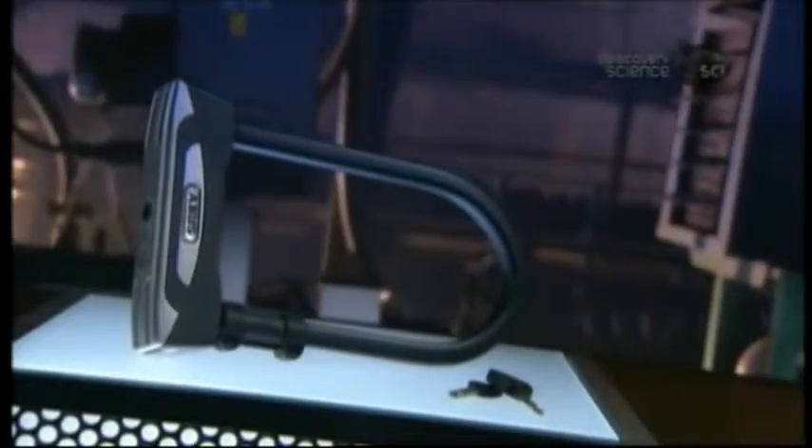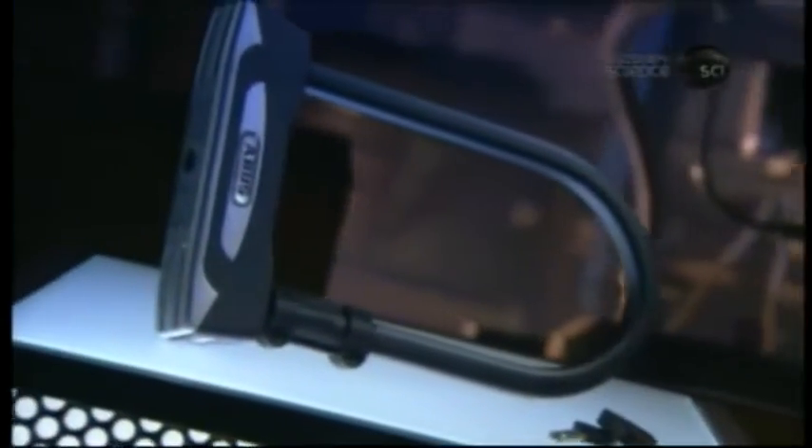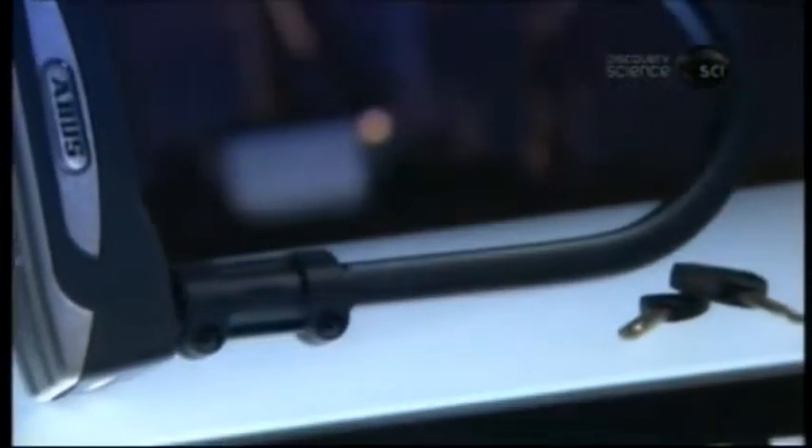The best way to protect your bicycle against theft is a heavy-duty lock. A U-lock is the most secure option. Unlike a cable or chain lock, you can't quickly sever a U-lock with a pair of bolt cutters. It takes large, conspicuous tools — not something a thief can likely get away with unobserved.